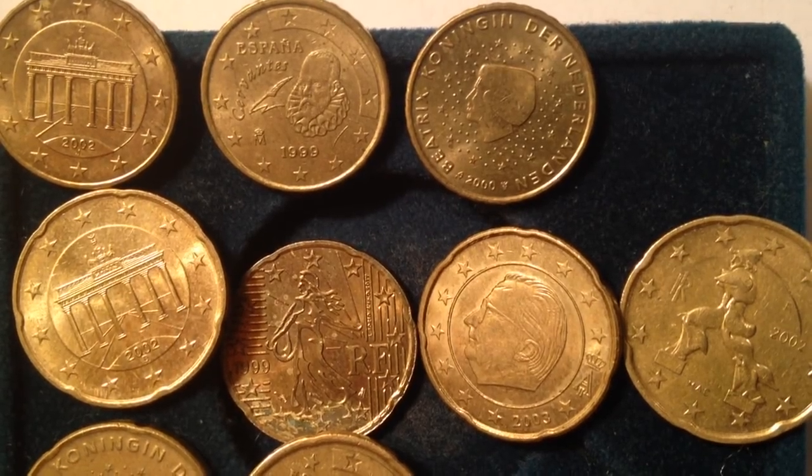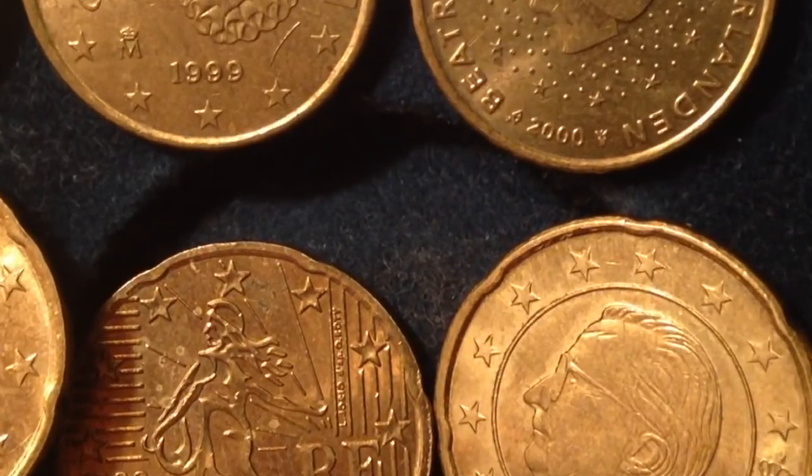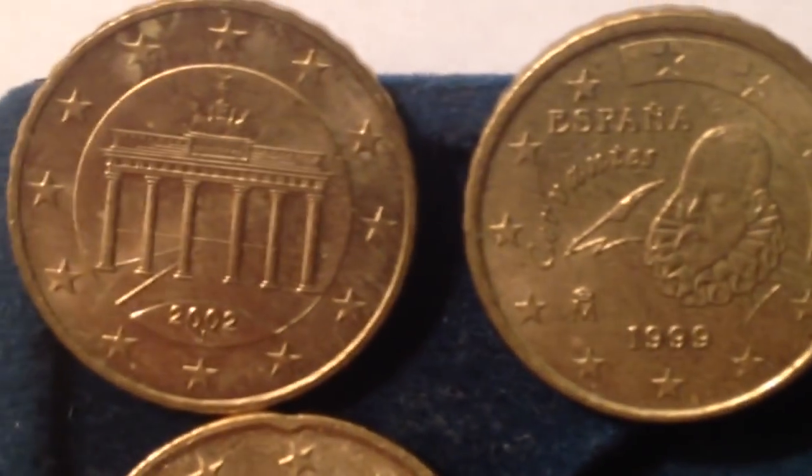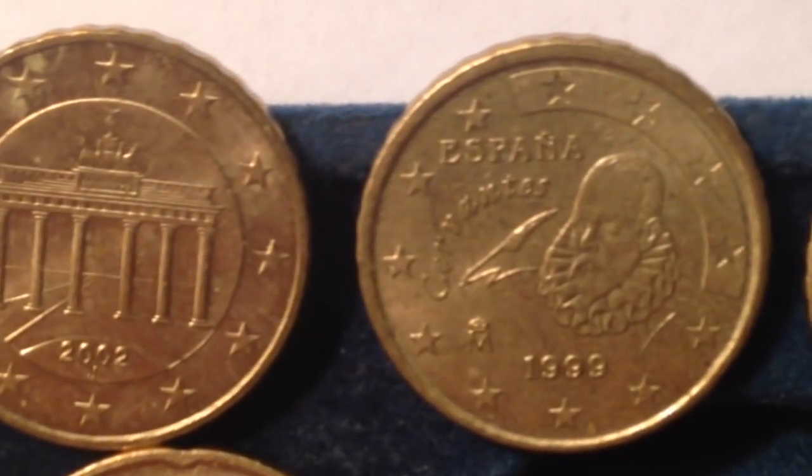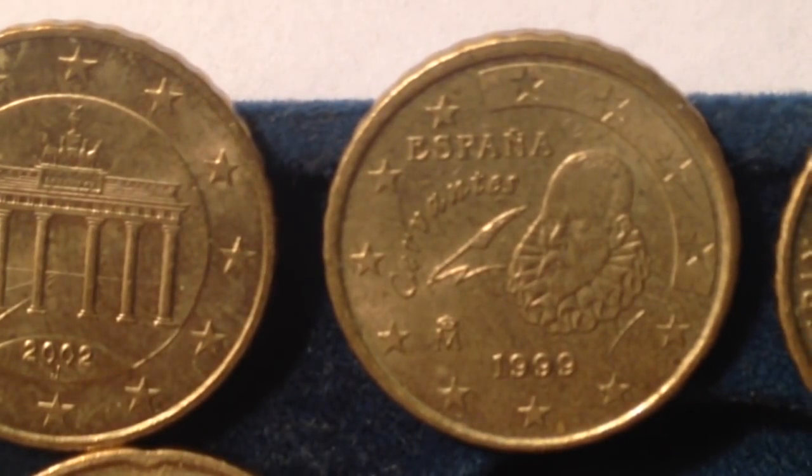Up top we have my 10 euro cent coins — these ones are slightly smaller. We have Germany on the left and Spain on the right. Let's start with Germany. This image is the Brandenburg Gate, a symbol of division in Germany and then its subsequent unification.